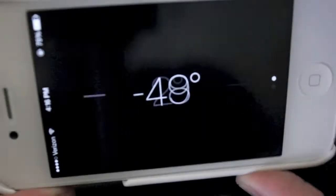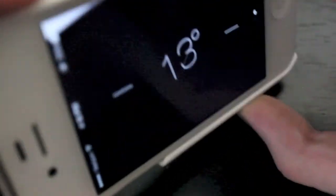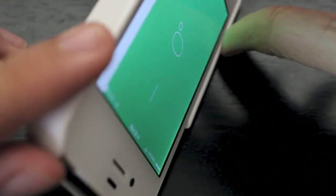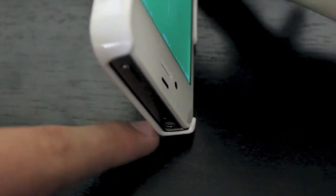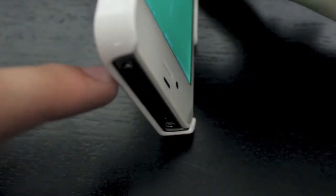However, this is not the most accurate. As you can see, if I put this level right there — that's level — but look at how the phone is. It's not level. So you can see it's more of an angle where that reads as level.